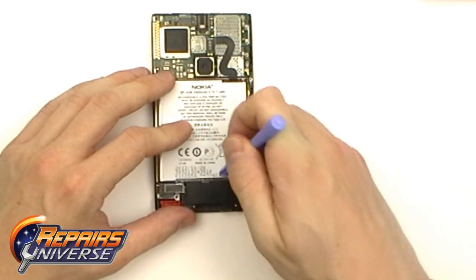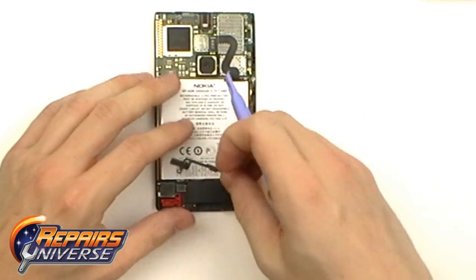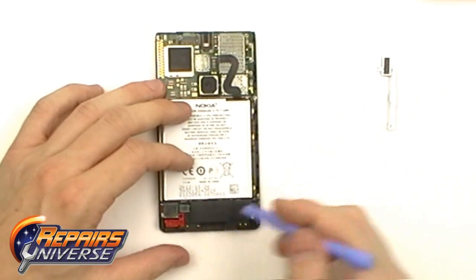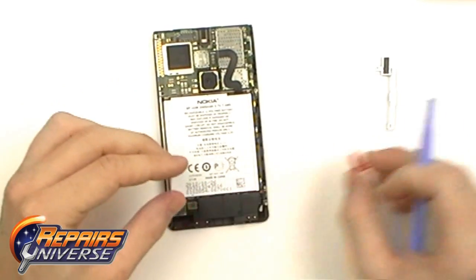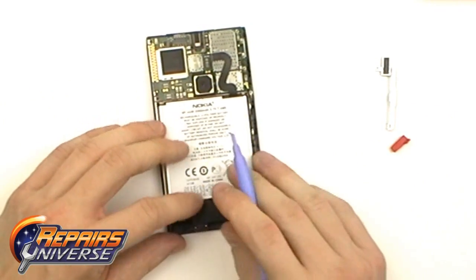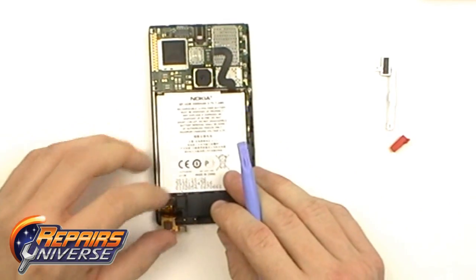The screw is removed. We're now going to use the Safe Open Pry tool and release this metal bracket holding the battery in place. There will also be a plastic spacer located in the bottom left — use the Safe Open Pry tool and gently lift this out. While we're down here, we're going to release this one pop connection here, and gently bend the flex cable down and away from the housing.